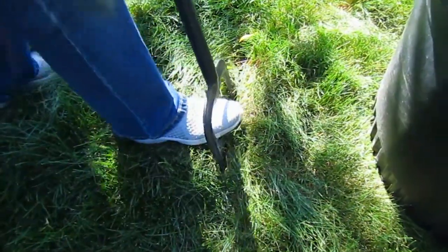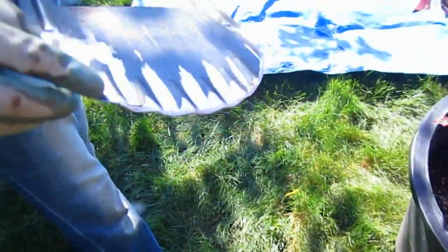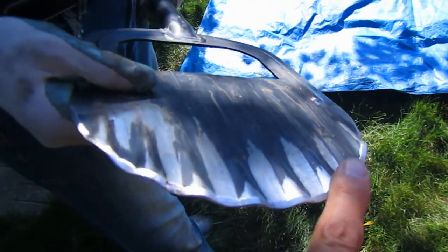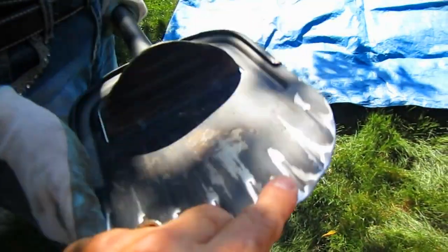Another thing: you can take a file — it's kind of a corrugated edge — and what I've done is taken a file, you can see the shiny parts, and put an edge on this. That makes it a lot easier to cut on this side too.